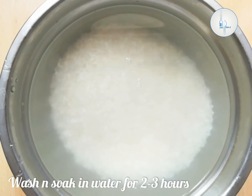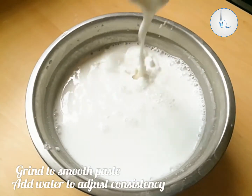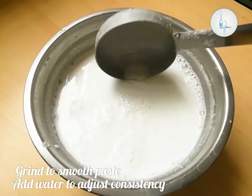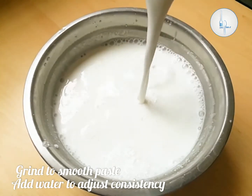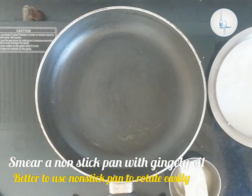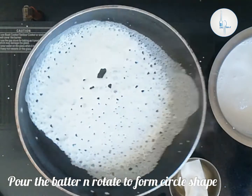Then grind it to a fine paste. To grind the rice I've used little water, after that I've added more water to make it to a watery consistency. It is better to use a nonstick lightweight pan to make neer dosa. It will be easier to rotate the batter once you pour it.